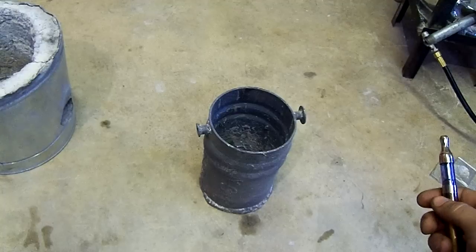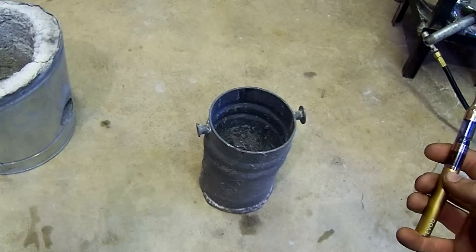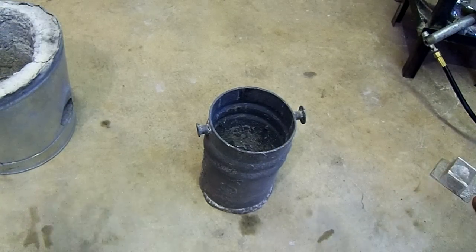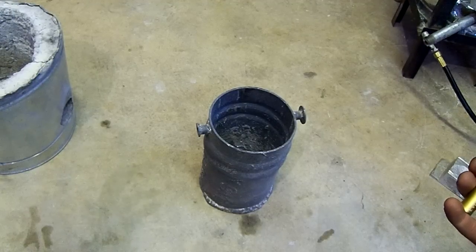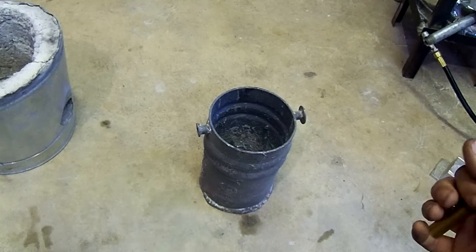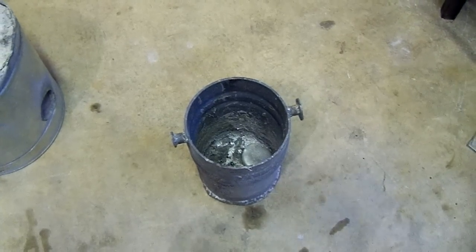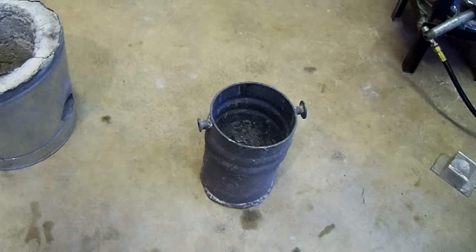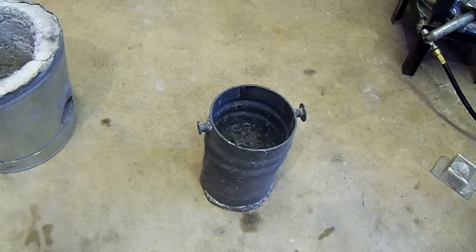Steel, clay graphite, ceramic crucibles, and alumina crucibles are all options — although alumina crucibles are extremely expensive and fairly small. I prefer to make mine out of steel pipe because it's readily available, you can get it in just about any size that you want, it doesn't react with aluminum, and it's not going to melt under normal circumstances assuming you use a thick enough piece. This one is about an eighth-inch wall steel crucible made out of a piece of six-inch diameter pipe, about nine inches tall.